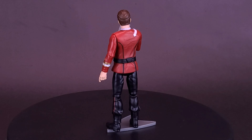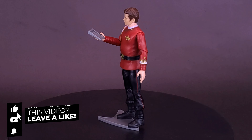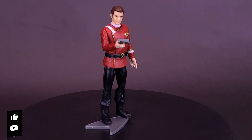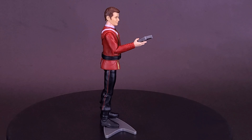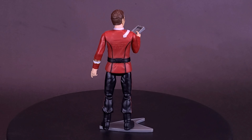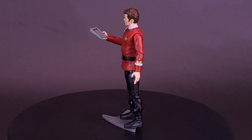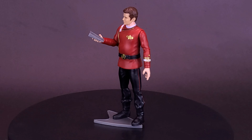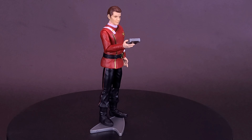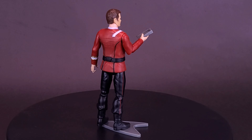What do you guys think of the figure? Let me know down below in the comments section. If you enjoyed this video, hit it with a like. If you love the content and want to stick around for more Star Trek, make sure you hit the subscribe button and turn on the bell notification. While we've wrapped up things for the dear Admiral, the review of Khan is right around the corner, and we're also going to be looking at Spock — both from Star Trek: The Wrath of Khan. What's your favorite Star Trek movie? Let me know down below in the comments section, and as always, thanks for watching. See you guys next time.